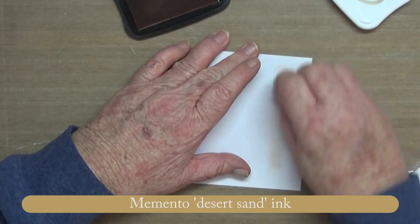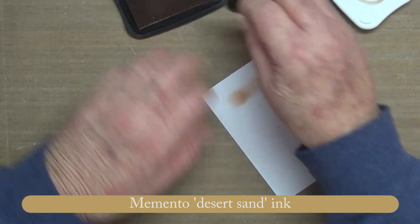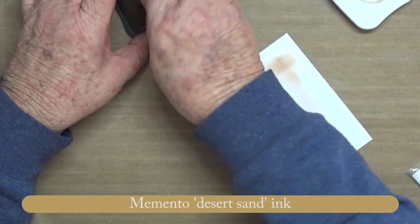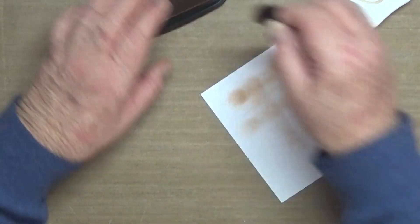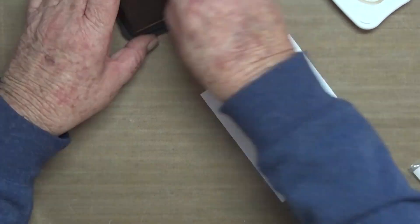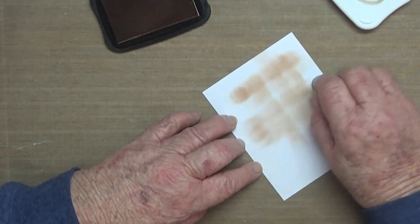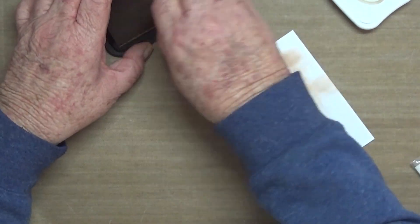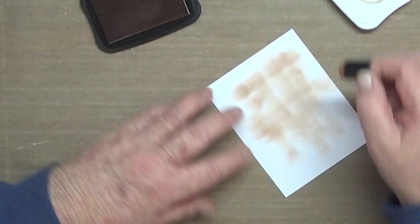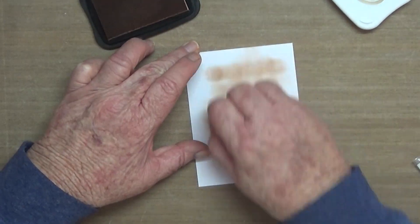Hi guys, another Father's Day card — this one's really quick and simple. All I'm doing is sponging on some desert sand ink on a white piece of cardstock that's going to be the top layer, in a monochromatic tartan style — you can see the ups and downs and the sideways.